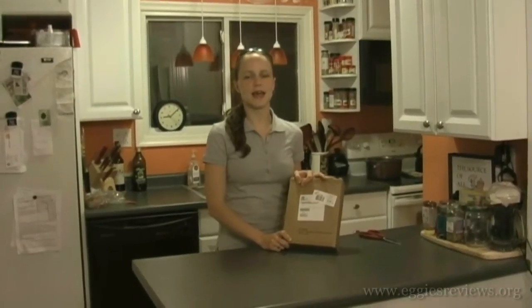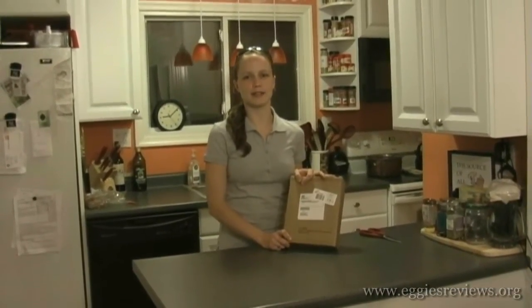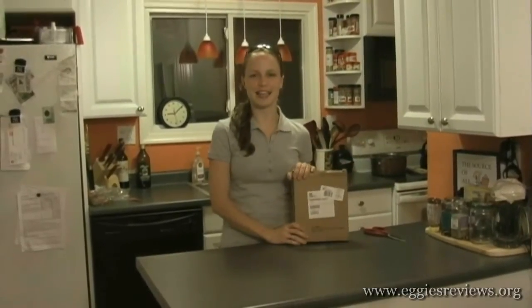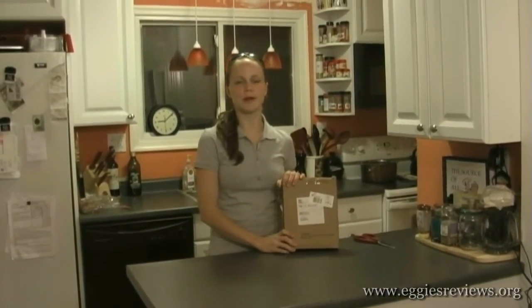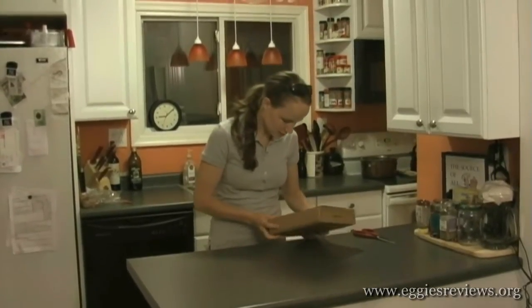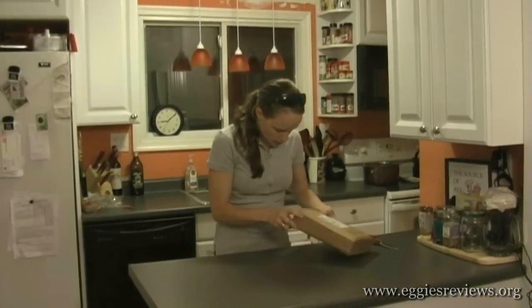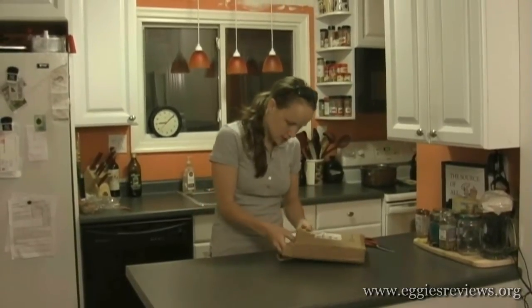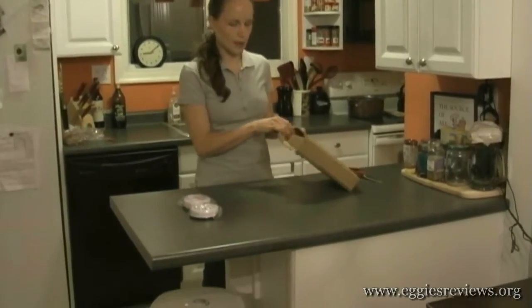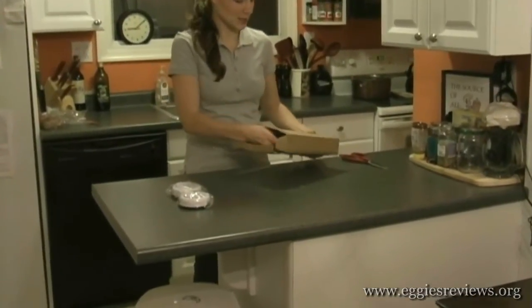Hi everybody, this is Penny with EggiesReviews.org. As you can see, our Eggies finally came and we're really excited. We wanted to show you as we open up the package and see what's inside. Looks like we have the bonus egg slicers that are shown in the video, so maybe we'll try those out for you guys in just a little bit.